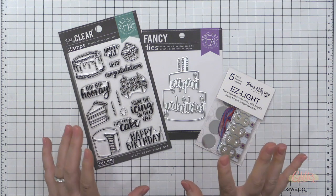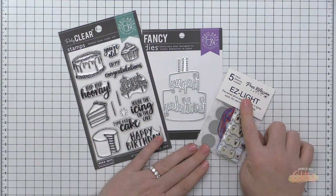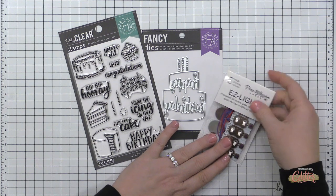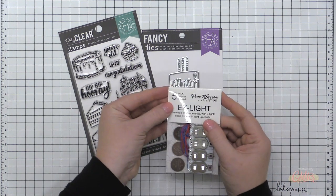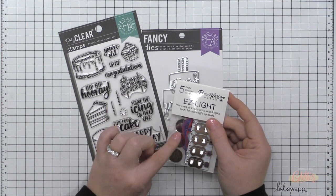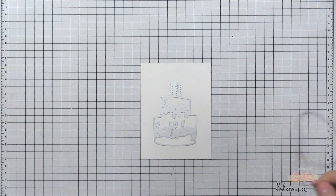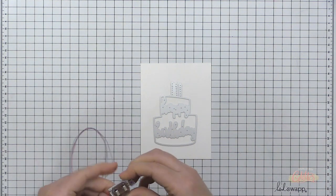This video is part of a blog hop — a collaboration between Hero Arts and Pear Blossom Press. There will be some giveaways, so be sure to hop on over to my blog, leave a comment there, and hop along to leave a comment at each stop. Hero Arts and Pear Blossom Press are both giving away a $50 store credit, so head over to my blog for more information on that.